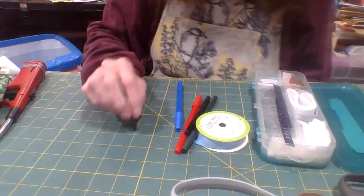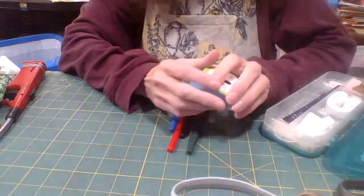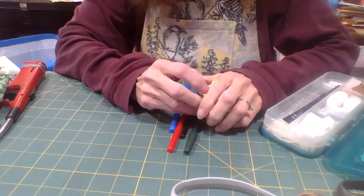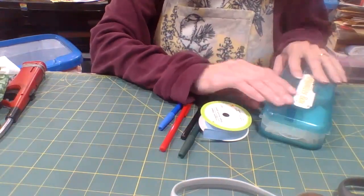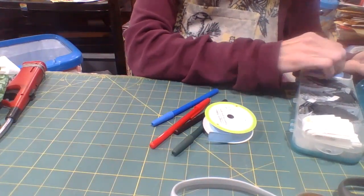Hello, I am Pam and this is my channel, Made by Pam. I had a viewer ask me to show how I make my labels and go ahead and give you a view of one of the labels that I have.